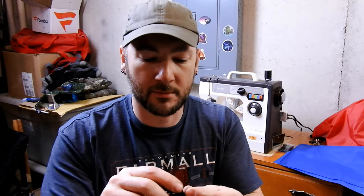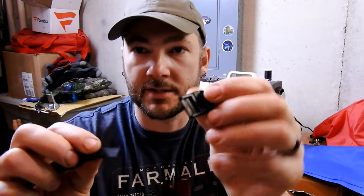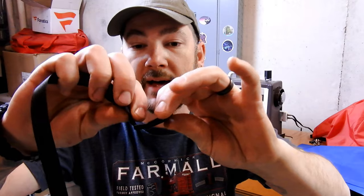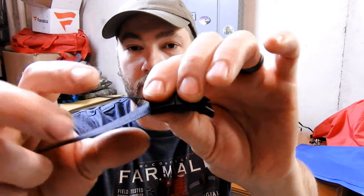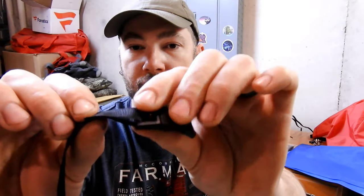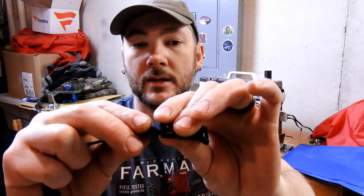The very first thing I do is sew the ribbon onto the buckle. With the ones I have, you can see there is a slight taper to it. I'm going to feed the ribbon through what I would consider the back side of it, and sew it onto the top side with a short flap on that side. I'll explain why I do that in the next step.